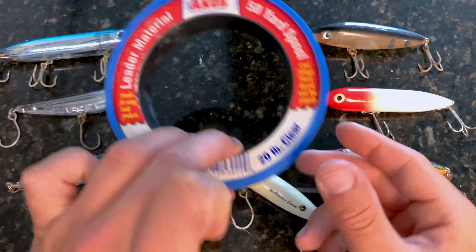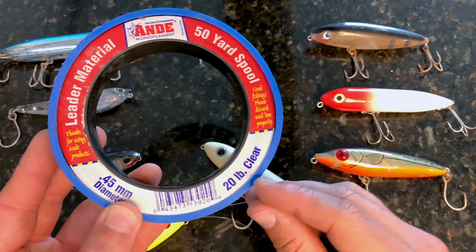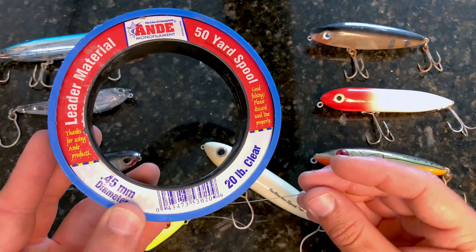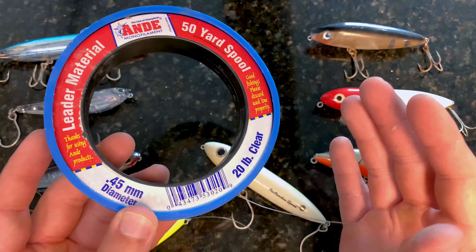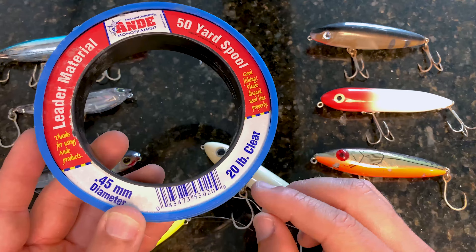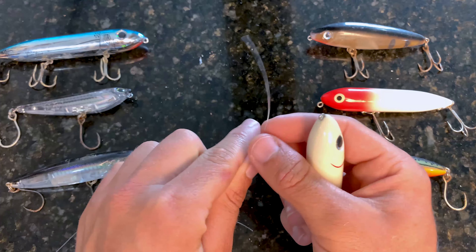I'm sure you're curious to see exactly how this knot is tied — good news, it's actually really simple. In terms of leader material, I like to use Andy monofilament. I see a lot of people talk about needing fluorocarbon leaders, but I don't feel it's as big of a deal for topwater lures. Monofilament floats a little bit better, which makes it more apt for topwater presentations, and I don't find that I need anything more than 20 pounds for most inshore game fish species.